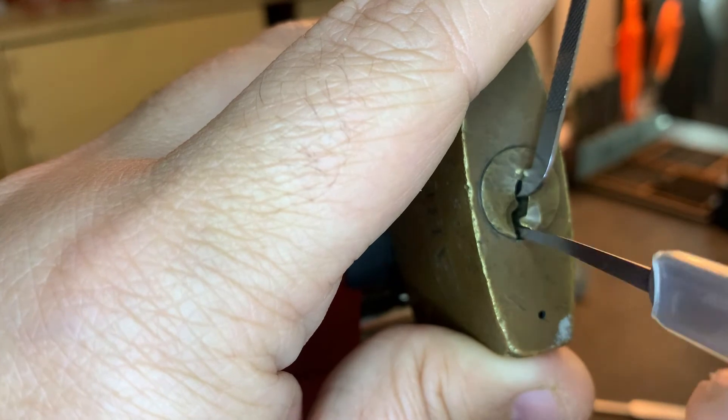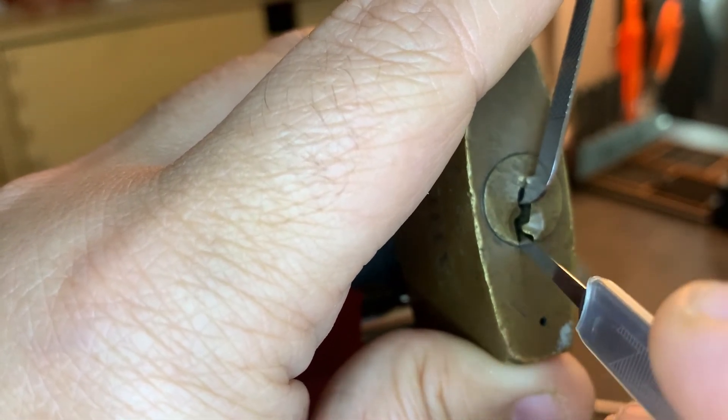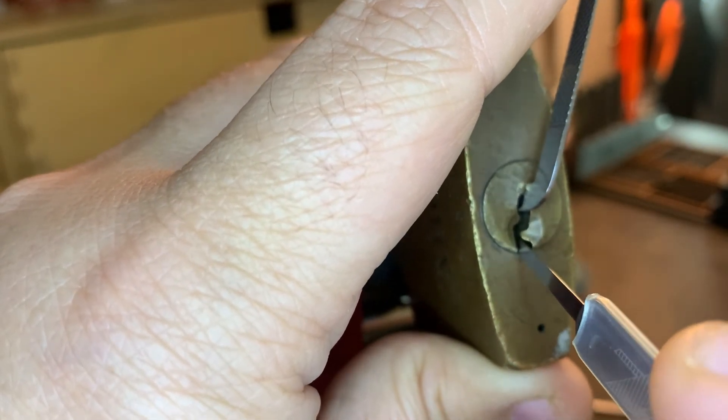I'm going to try a shallower hook profile now because I'm having a hard time finding the binding pins. Maybe this profile just lets me get on the pins a bit more.